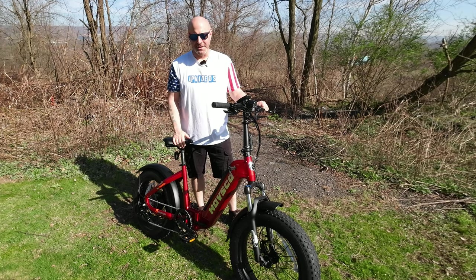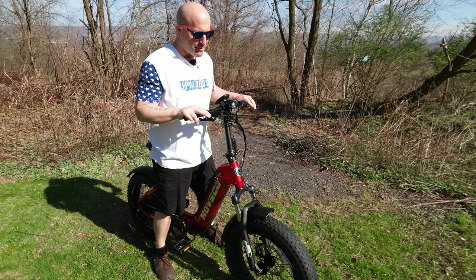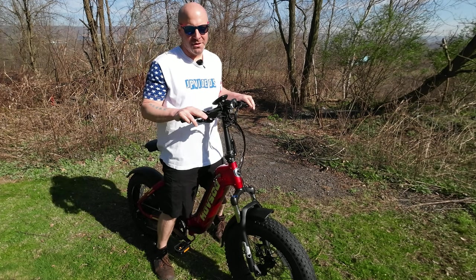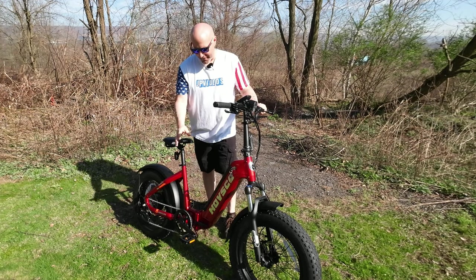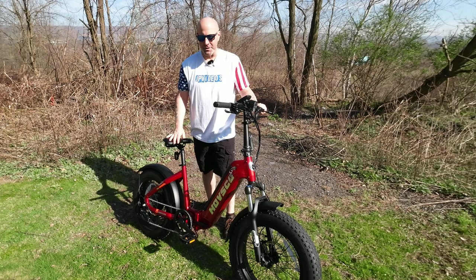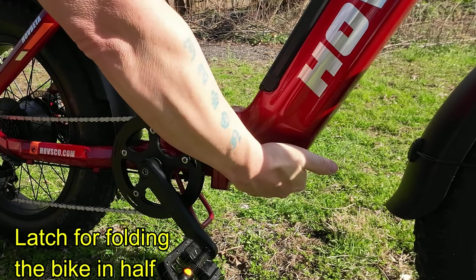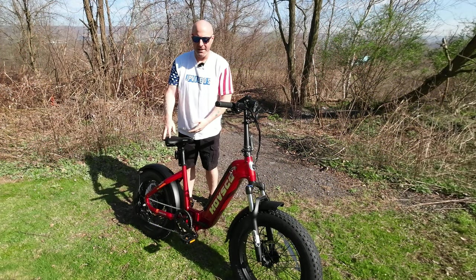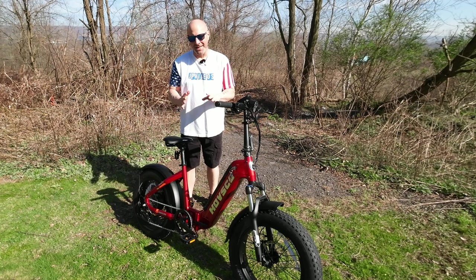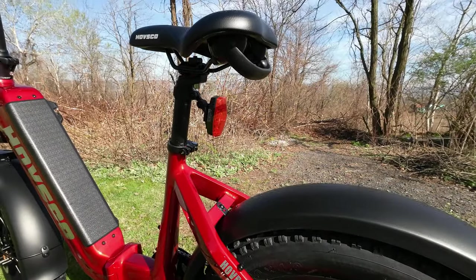It is a step-through design, which makes it super simple and easy to get on and off the bike — no longer need to lift your leg up and over. Coming down to the center, we do have foldable pedals, which make it even more compact when traveling. The seat is adjustable, and it's a nice wide seat — we will test comfort during the test ride. One thing I do like is that beneath the seat there is a handle which helps you pick it up to maneuver it around or for lifting it when transporting.